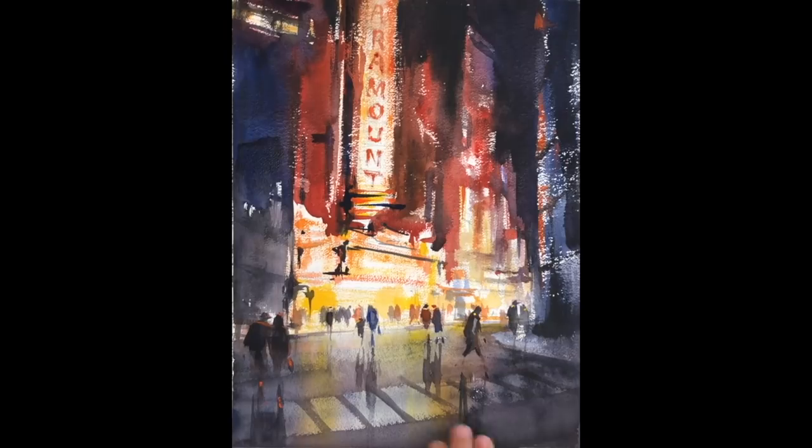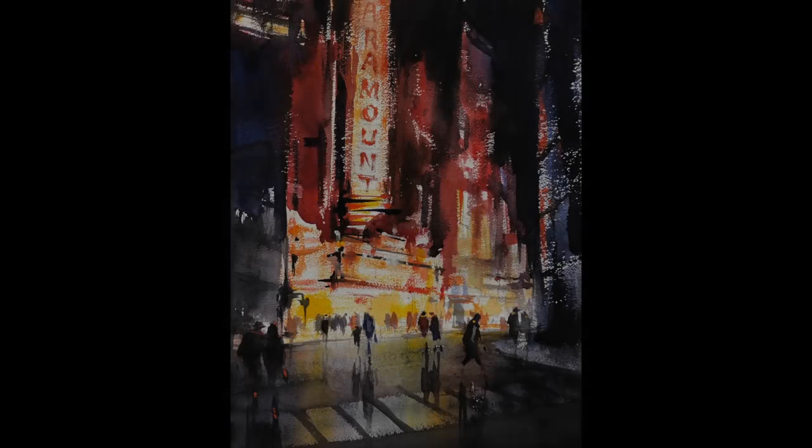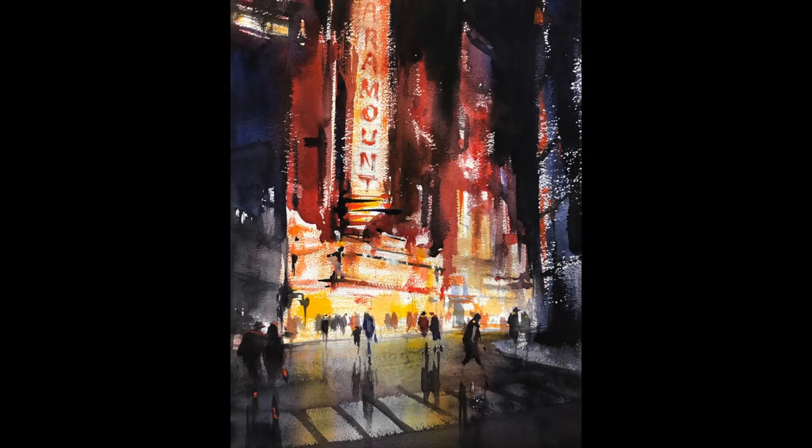There's a lot of movement and energy in the scene. The painting is coming to a conclusion — I'm tightening up some of the details and leaving that center part rather raw. Here is the finished piece: the Paramount Theatre district in Boston on a busy night. I toyed with the idea of including cars but decided that cars so close to pedestrians might give an anxious feeling, so I just went with pedestrians. I'm happy that I did. I hope you enjoyed this painting, thank you.